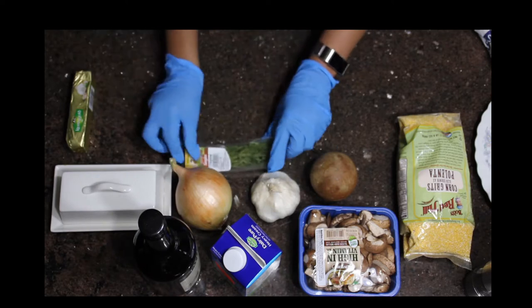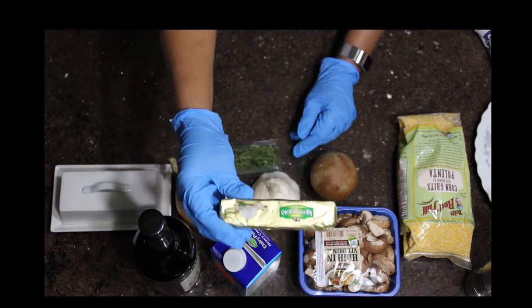What you don't see here is my black pepper cheddar cheese and my broccoli rabe.